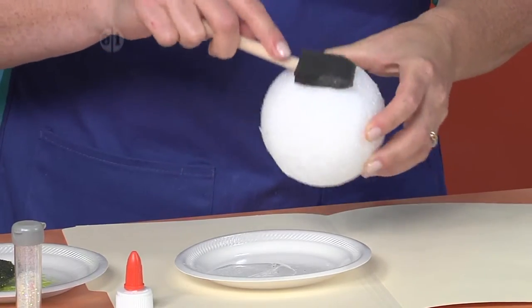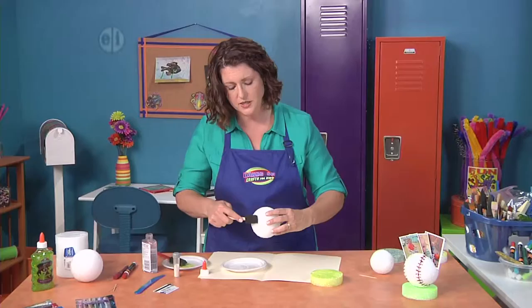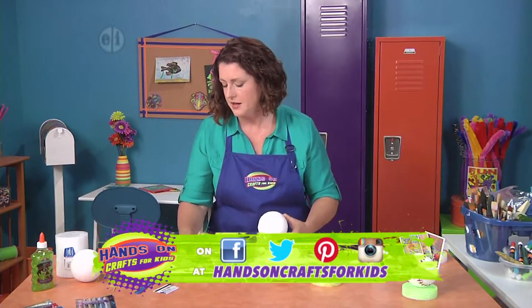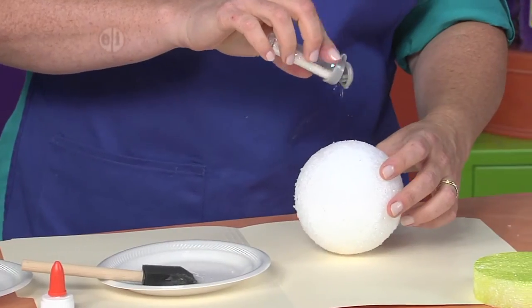If you're making this as a gift for somebody who isn't as much a fan of glitter, you can skip this step or just cover it with white paint instead. Let's get that glitter out and sprinkle it on top.